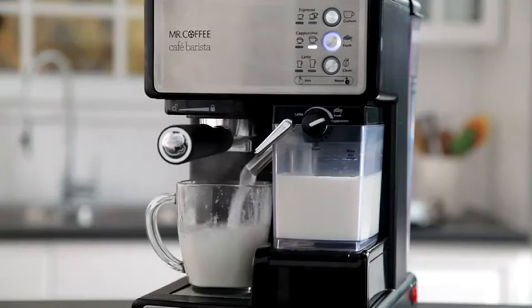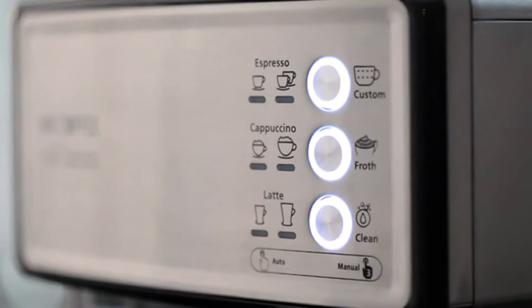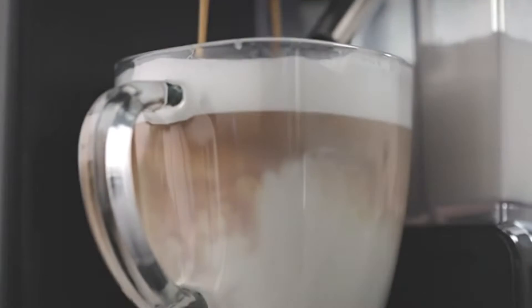Be your own barista, brewing rich espressos, aromatic cappuccinos, and decadent lattes in minutes. The 15 bars of pressure and automatic milk frother ensure fabulous results.